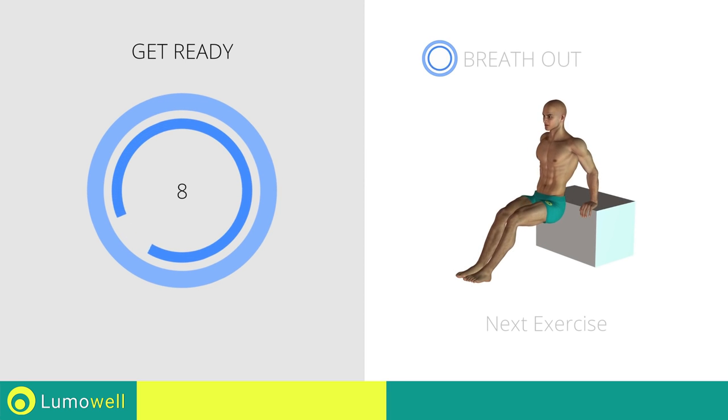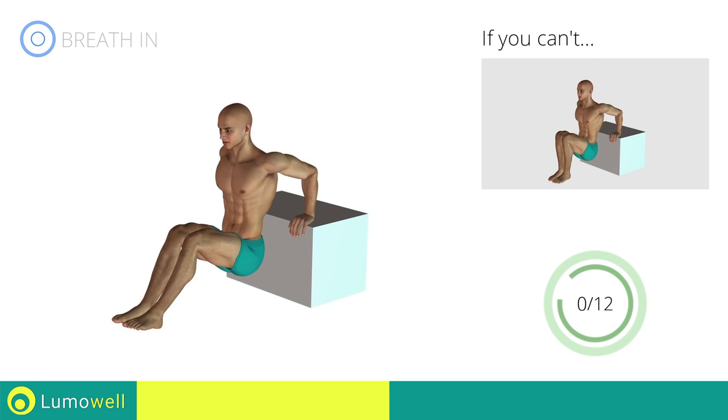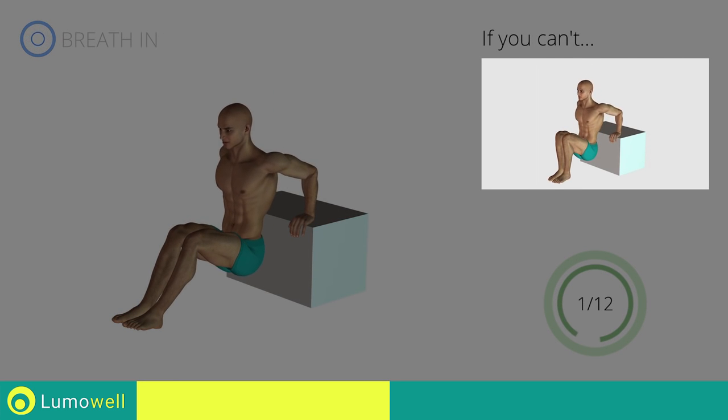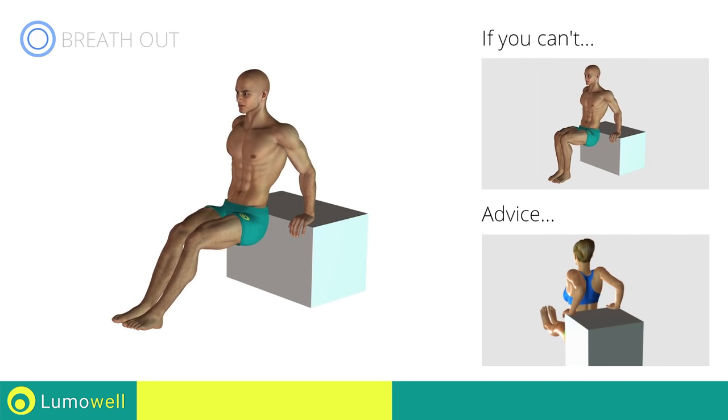Next exercise: triceps dips. If you can't, bend your legs at 90 degrees and rest the soles of your feet on the ground. Be sure not to extend your elbows while you bring your torso down, in order not to strain the joints of the arms.